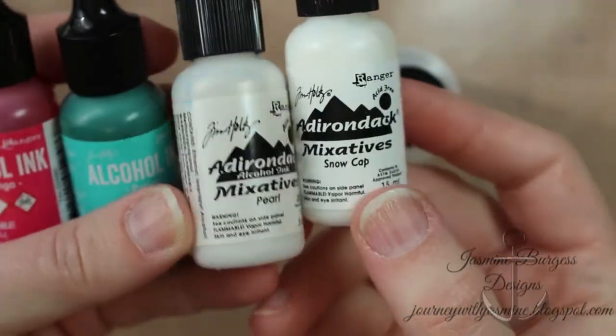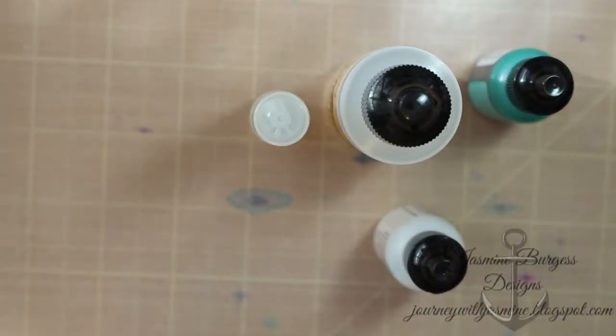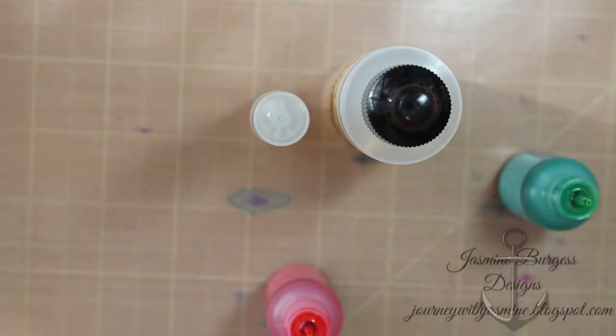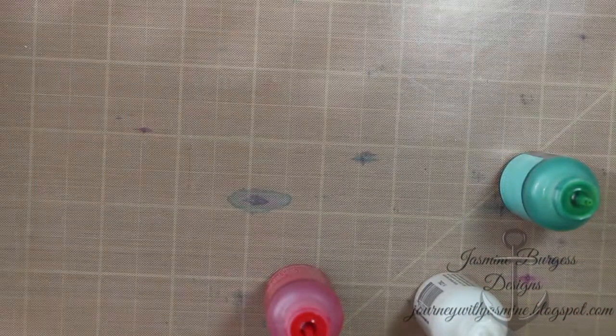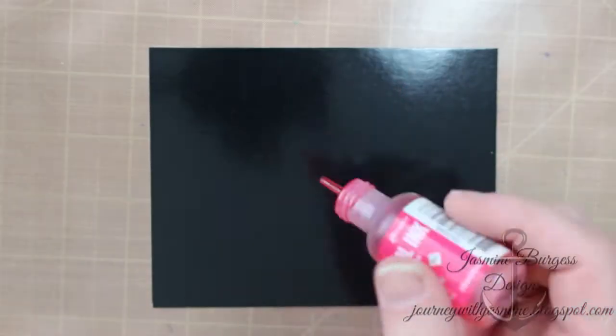The difference is you're going to need to use more of the white ink — either pearl or snow cap — to get the color to be opaque. On white card stock it's translucent, so it shows up well, but on the black you need it to be opaque. So we're going to add a little more white than we usually would. I've got my glossy black cardstock cut down to four and a quarter by five and a half.